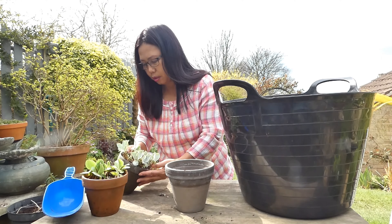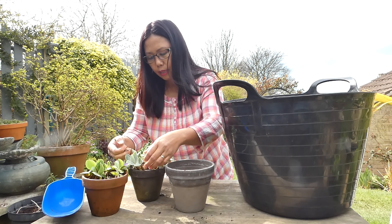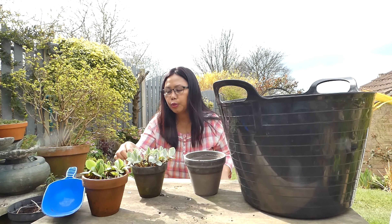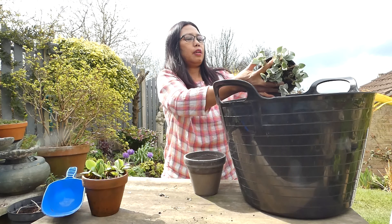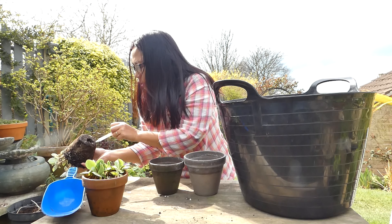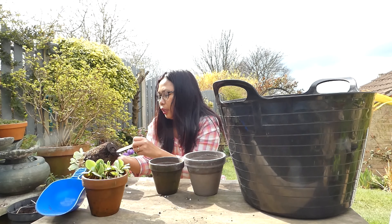Maybe there's too much in there. I'll repot this one because it's looking a little bit leggy, and also that pot is bigger — this one is small. I'm going to give it a bit of space for the root to spread. There's a slug in there, so I'm going to take it off. It's also prone to vine weevil.